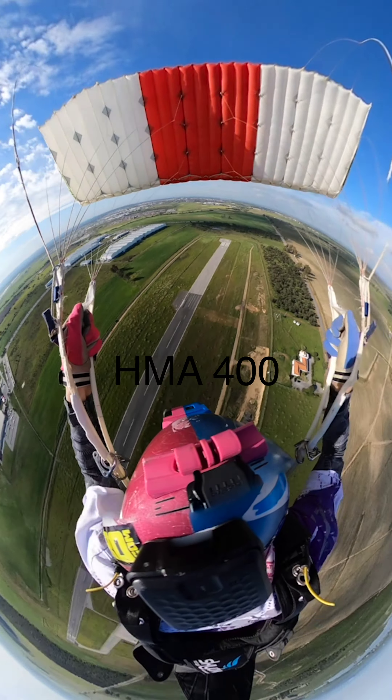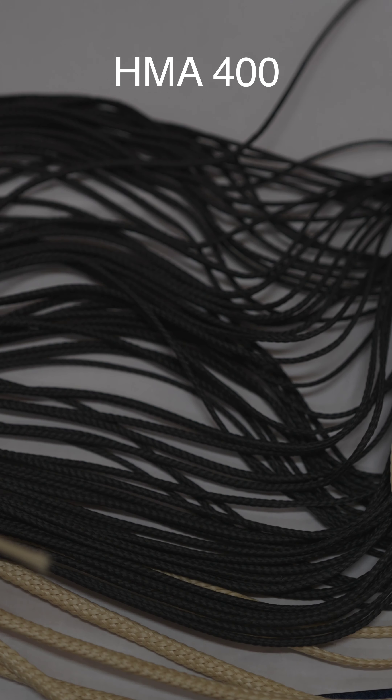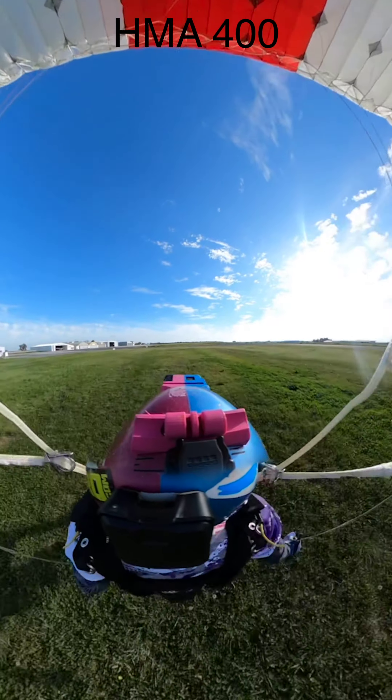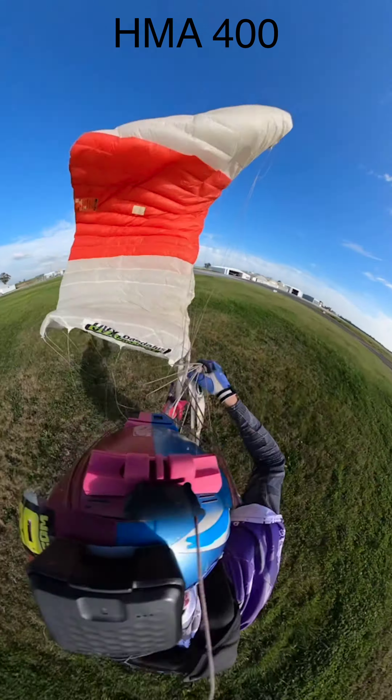Overall, one of my favorite lines should be avoided in sandy environments. And for those of you actually using it, pay very much attention to the amount of jumps you're doing on it. Do your maintenance in time and don't slack off. When everything is done correctly, I've had an extremely great experience with HMA for my conditions. See you guys next time.